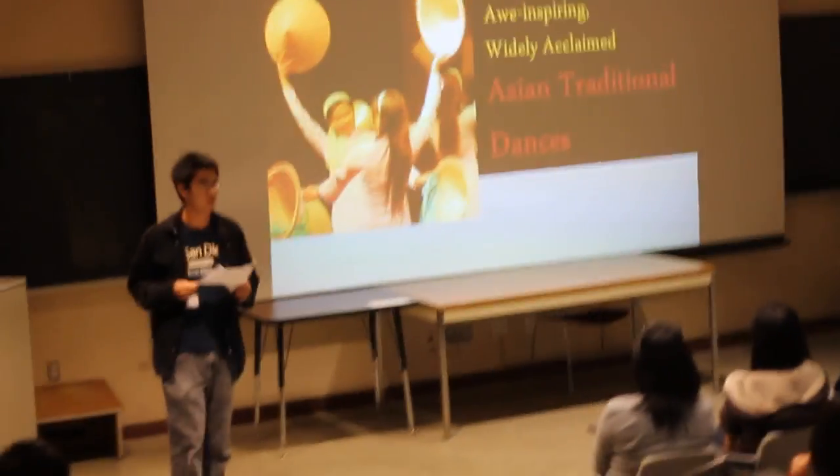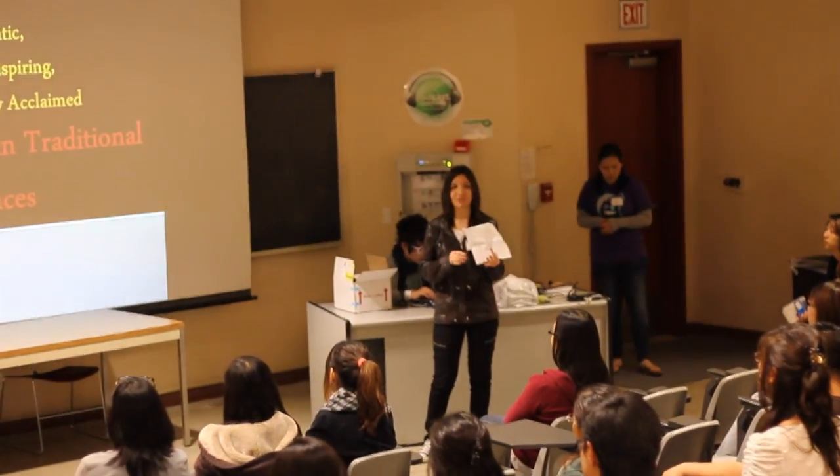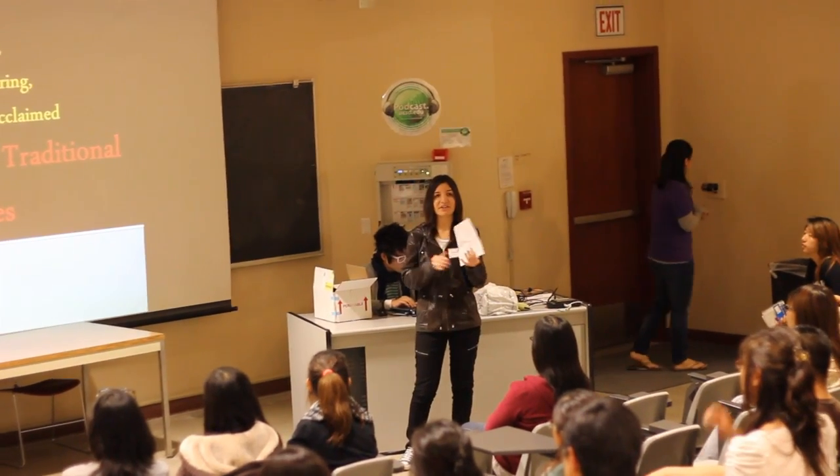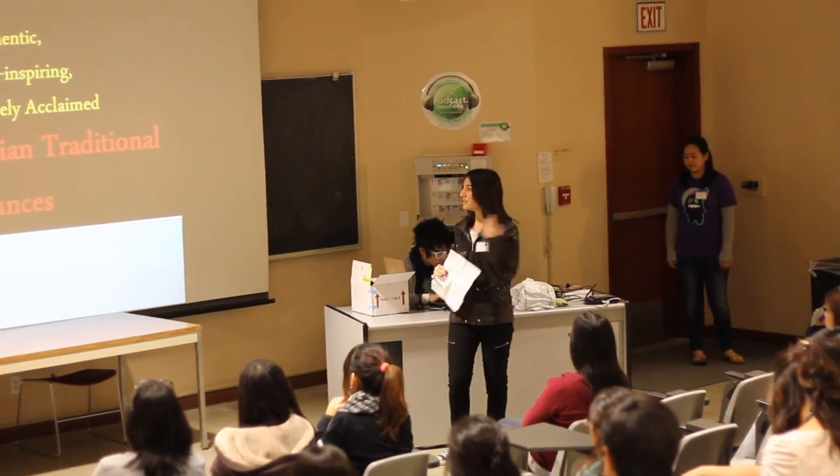Today's cultural presentation is about Asian traditional dances. We're going to talk about each dance, its cultural background, its unique characteristics, and its cultural significance. So let's begin.